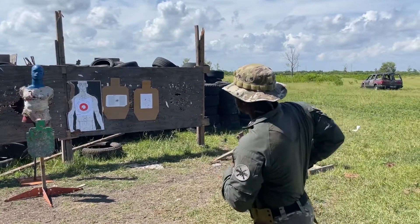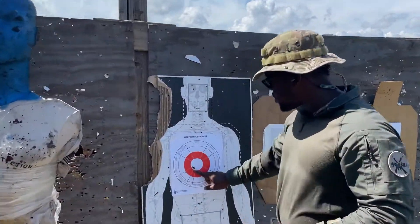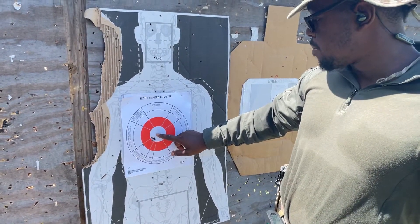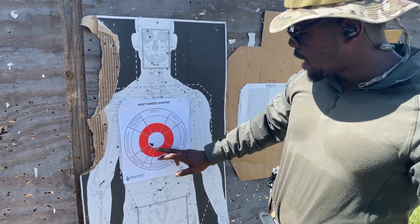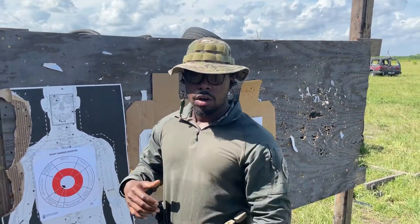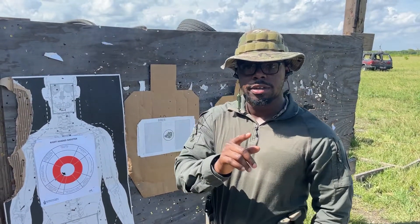All right, come on up. So when I adjust my optic, I know I need to go up and over to the right. So this is me aiming dead center, and this bad boy is not sighted in yet. So I have a tool back there that we actually sighted in, but we're not going to do that just today.